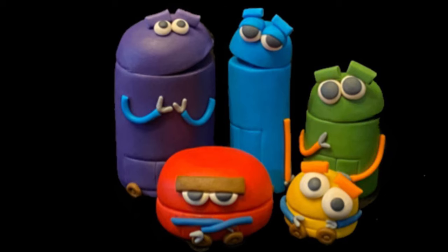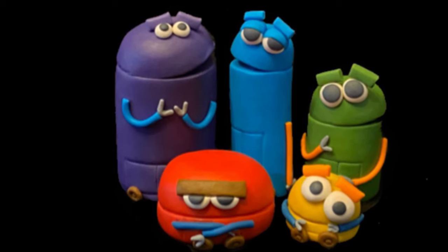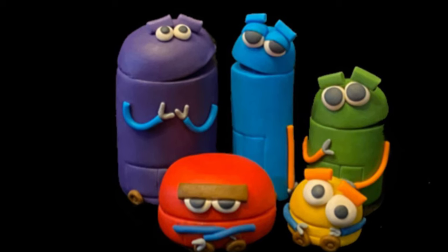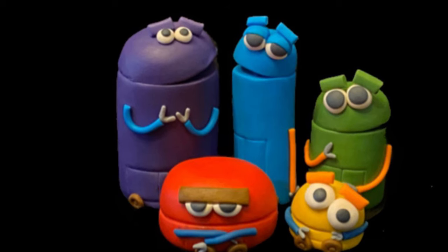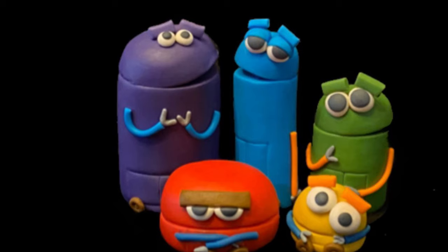Doesn't he look cute? These guys are easy — nothing difficult — and they're very cute, very colorful, and they will make any kid very happy. Hopefully you found this video helpful. I hope you will like and subscribe — that would be amazing. Check out my other videos, and as always, thank you for watching CakeTastic Cakes.